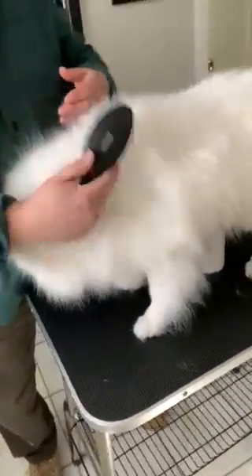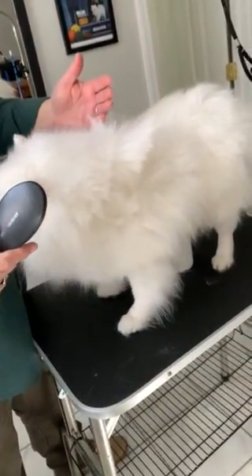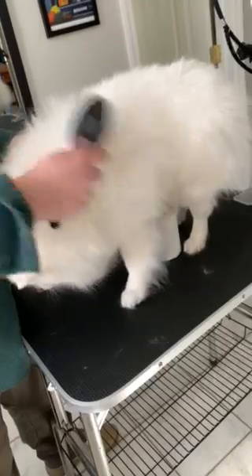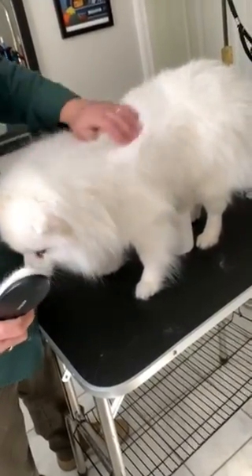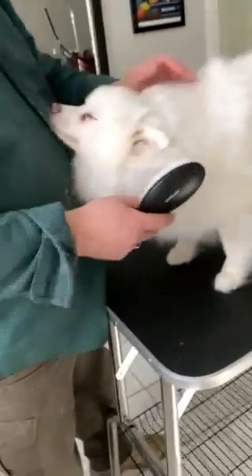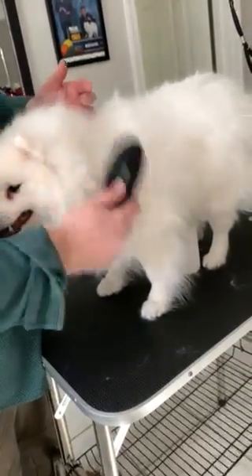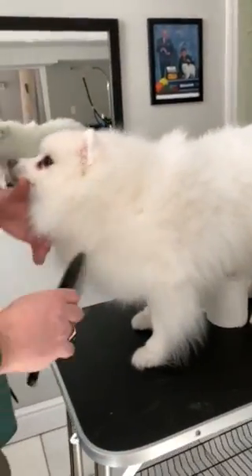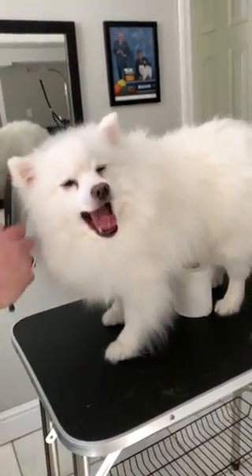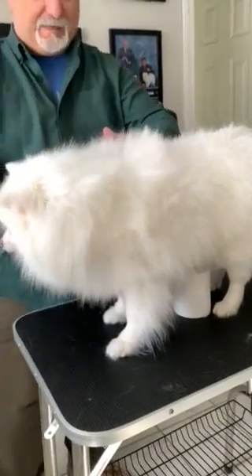Davy blows coat maybe once a year — he's been pretty good about that. He's our foundation male at White Diamond Eskies, bred by Winter's Son, which is Lenise Redding and Tammy Powers — they've been breeding for about 40 years. He had a date with our Bell on Valentine's Day, so we're hoping for some Davy puppies.